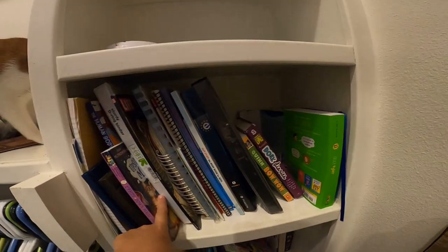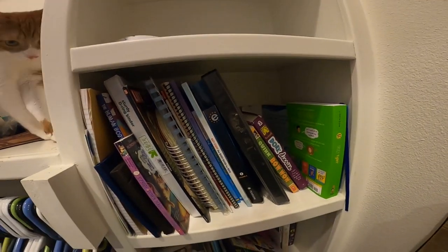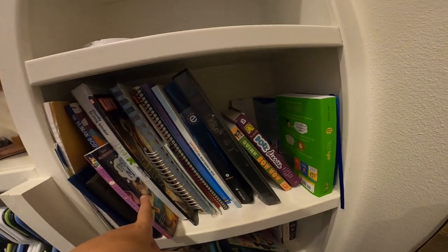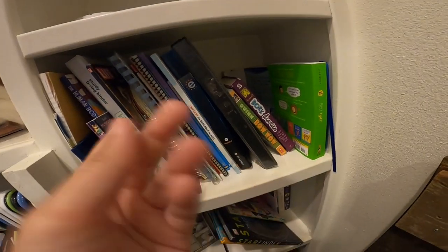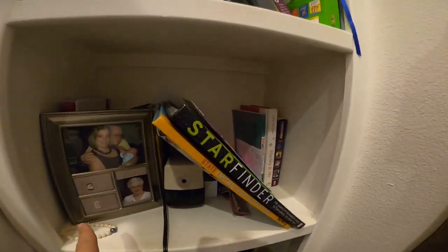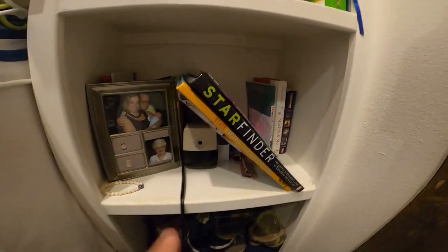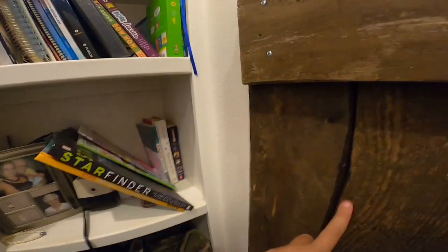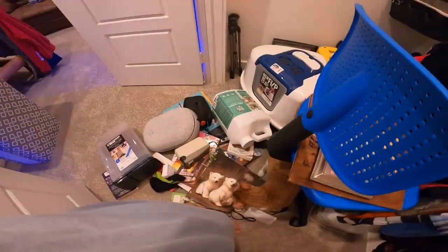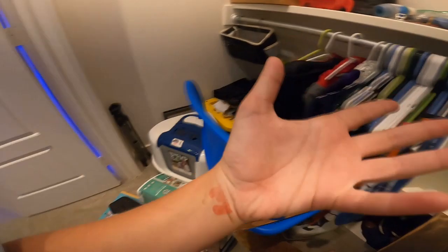I'm gonna empty this shelf and put my books somewhere — I haven't figured out where yet. I'll turn that shelf into storage. Actually, I'm going to start with this lower shelf first and empty it out so I can make it into like her bed area. I'm gonna put her bed in here with a ramp leading right up to it — like right here, up to there. Let's do that first.